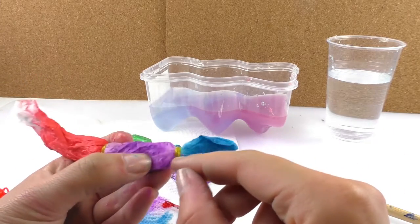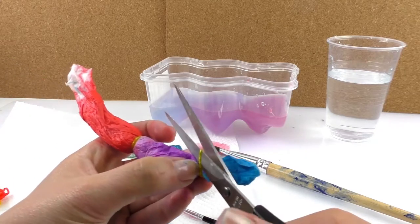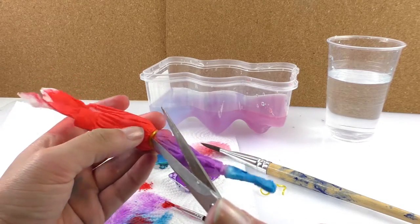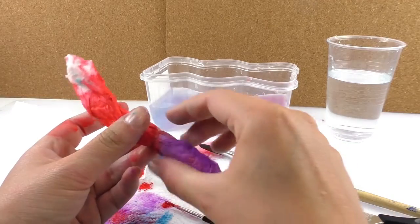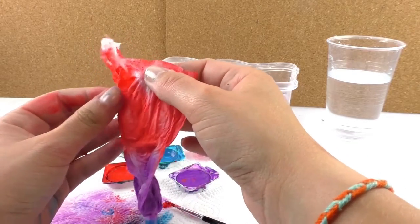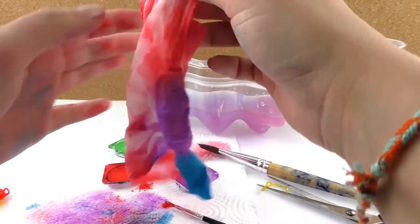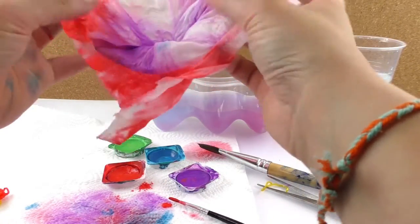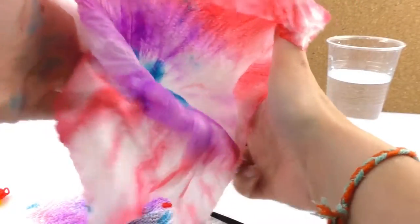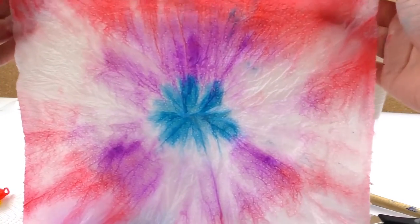Now it's time to cut the bands. I'm going to grab a pair of scissors and cut right here. You can also untie it — you don't need to use the scissors, but it's way faster to do it this way. So here we go and we can start unfolding our paper. We've got to be careful not to break it. And here we go — we have our masterpiece ready.